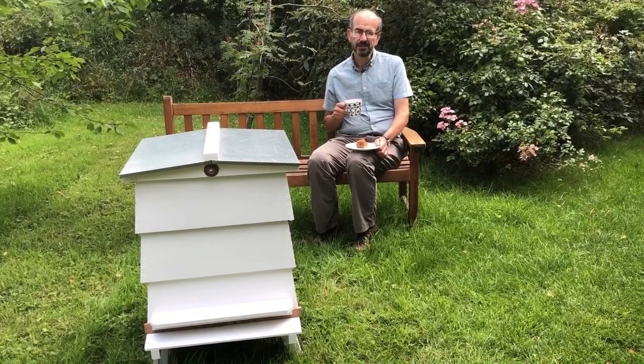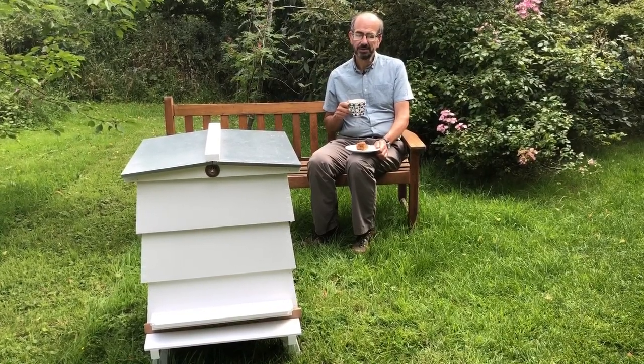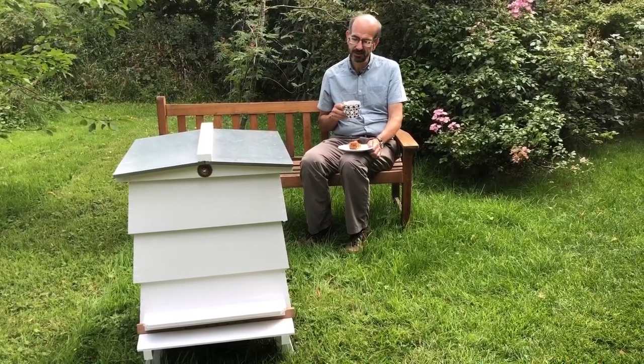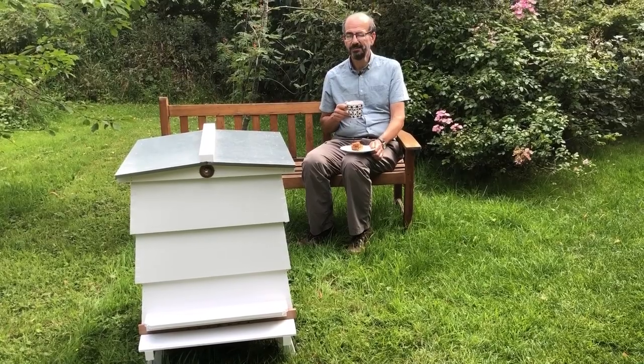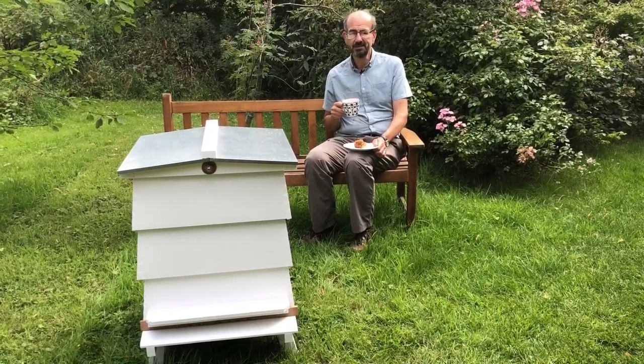The national hive you've seen in one of our previous videos — I'll put a link to that down below. So we're just going to look at the WBC and how it differs. WBC is your traditional Winnie the Pooh hive; it actually stands for William Brufton Carr, who invented it.